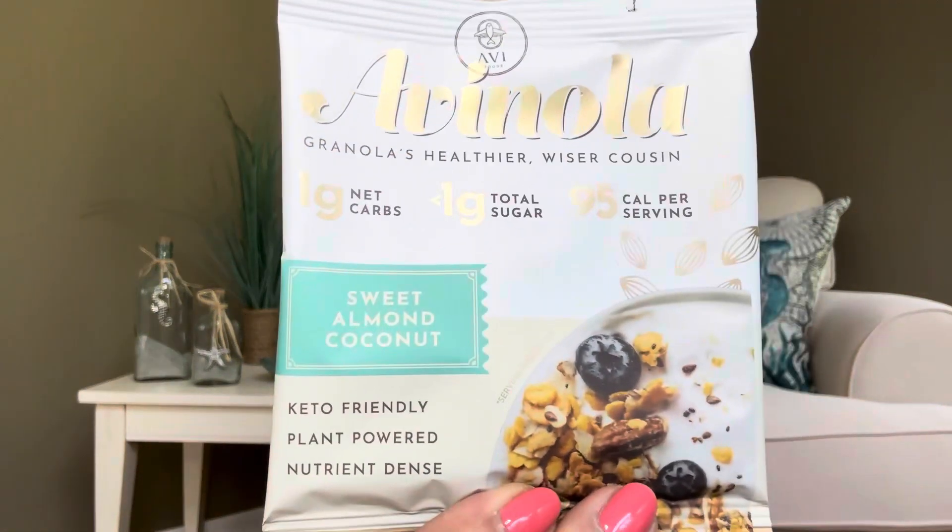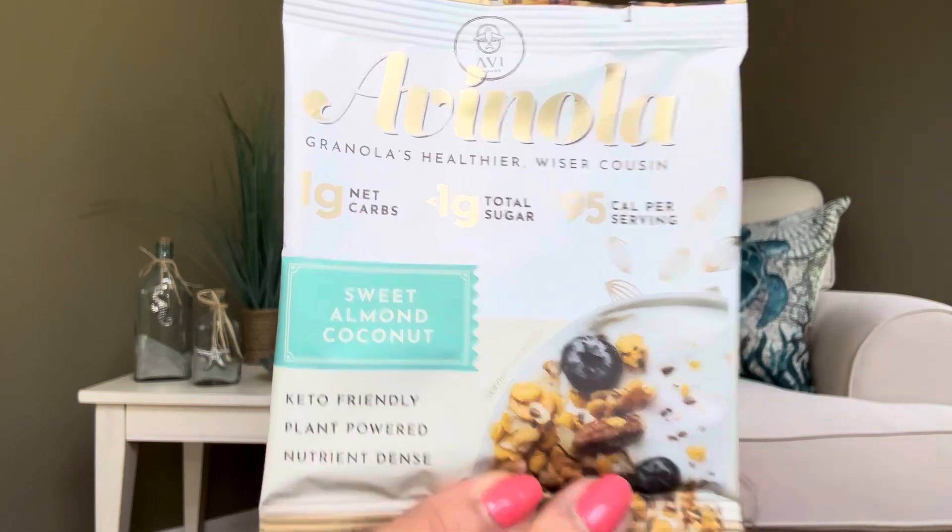It looks like we have granola's healthier, wiser cousin — this is the sweet almond coconut. Again, there's that coconut, so the texture just creeps me out. Usually when I get something with coconut, if my husband doesn't want to try it, I pass it on to my bestie because she absolutely loves coconut. So we get some yummy granola — yummy to someone, just not me.